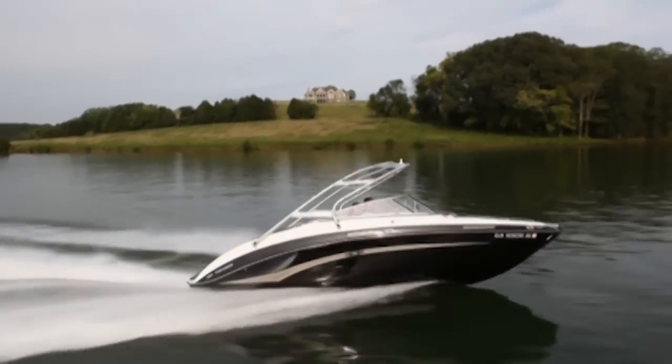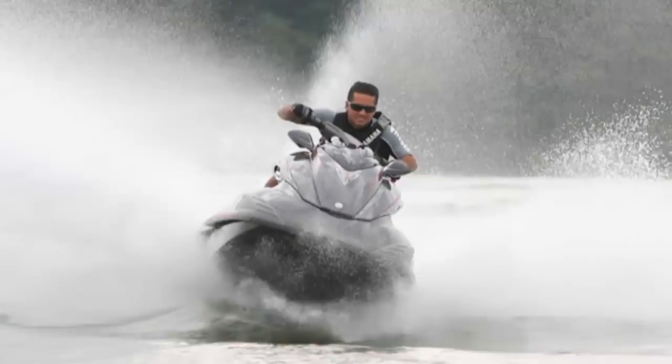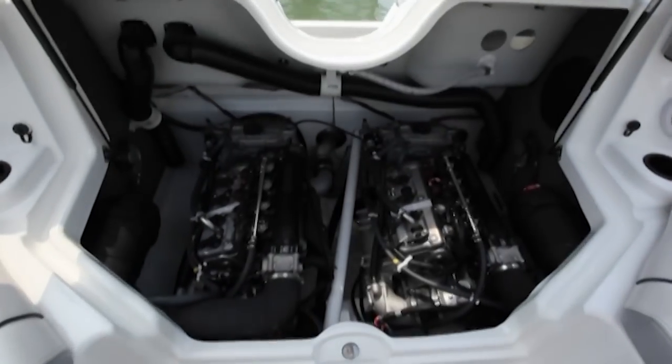While some of this information will apply to Yamaha boats and wave runners, the fuel and diagnostic systems are different on these models.